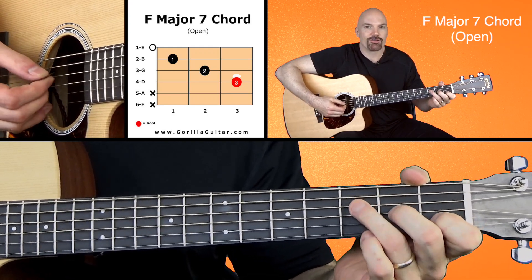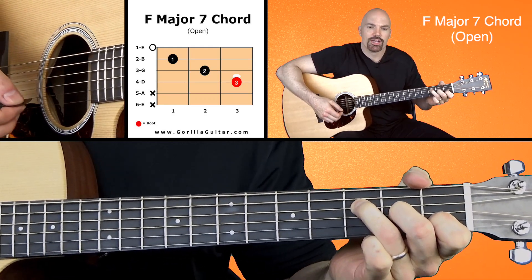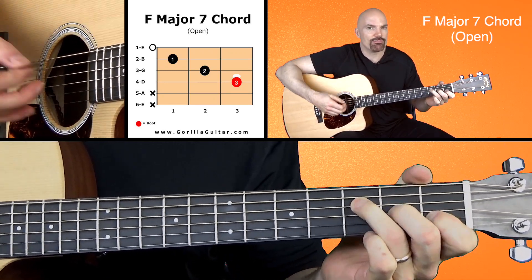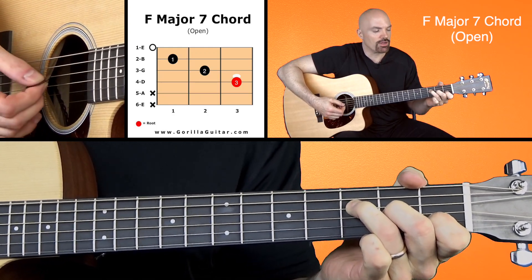So here they are all together. Just like that. Such a cool little chord. Here's the difference between the F major 7 and the F major. Here's the F major. Here's the F major 7. You just kind of curl that finger down.